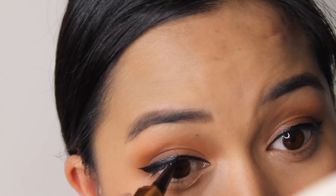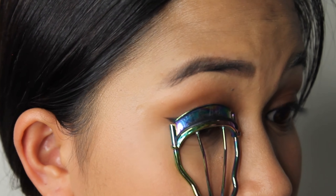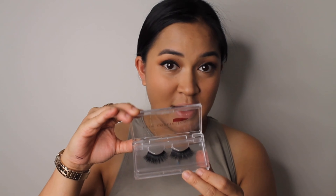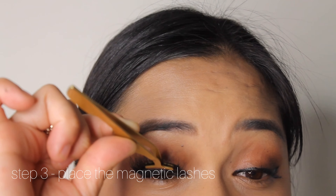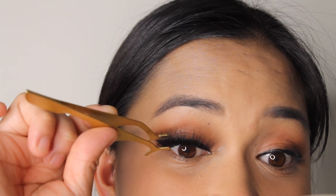This is the eyelash kit from Create Cosmetics. It comes with a magnetic liner, which you put on first before the lashes, and tweezers to help you apply the lashes onto your lid. I'm gonna start off with the liner — you just put it on where you want your lashes to sit and however you like your eye line. It's really easy to use.